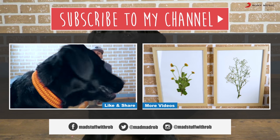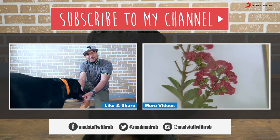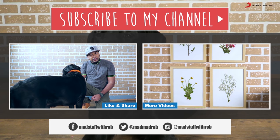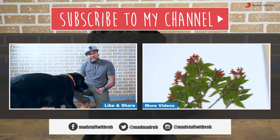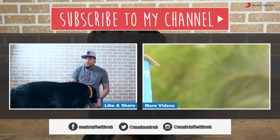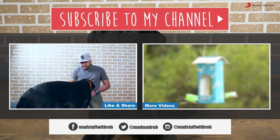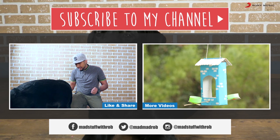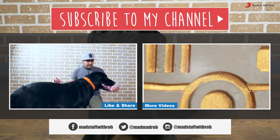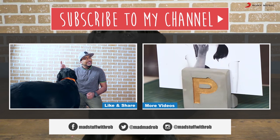Do let me know in the comment section below, and definitely like, share and subscribe to my channel if you haven't already. Look at these guys — they give us so much unconditional love. I think we should do something special for them this Mats Day. If you have a pet, if you have a dog, make something special for them. And if you don't have one, adopt one, so that we can celebrate with these guys. I'll see you next time. Until then, be good and do good. Peace.